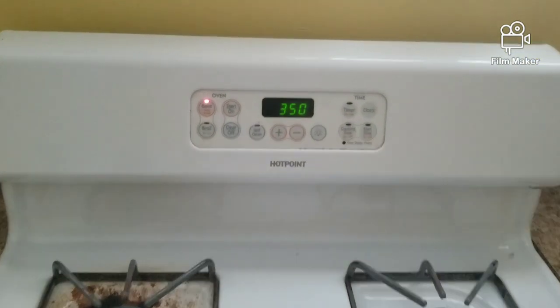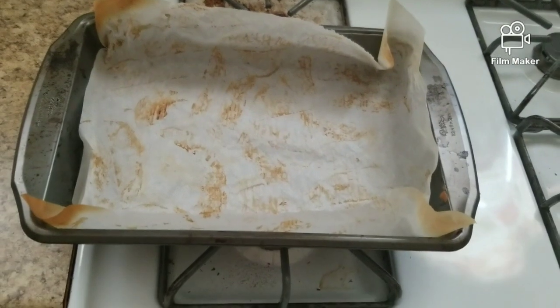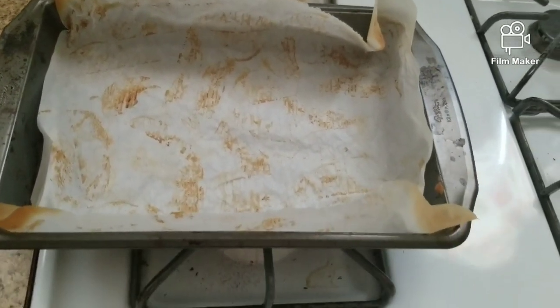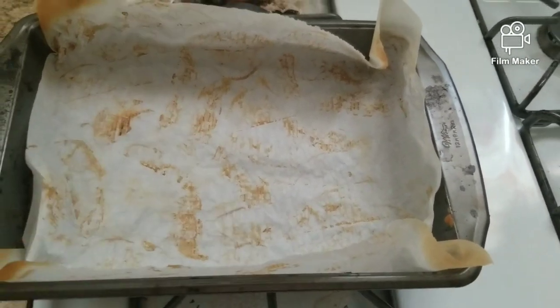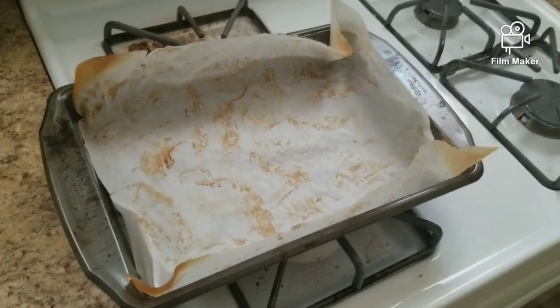First thing you're going to want to do is preheat your oven to 350. The next thing you want to do is line a 13 by 9 baking pan with some parchment paper. I'm actually reusing parchment paper that I used last night for potatoes — reduce, reuse, recycle.